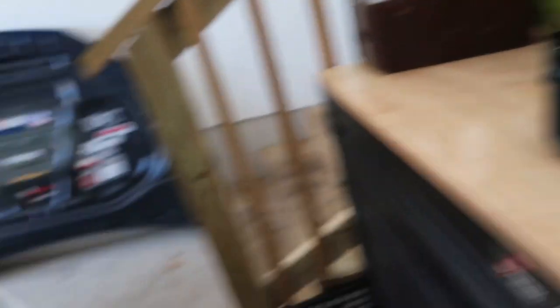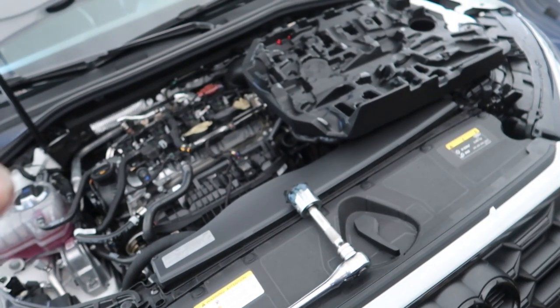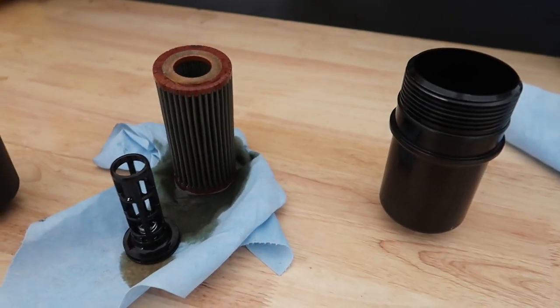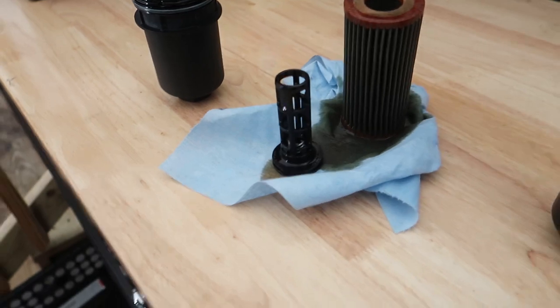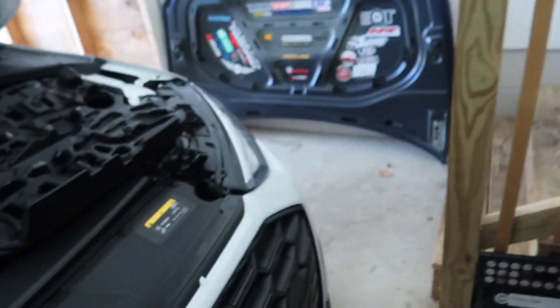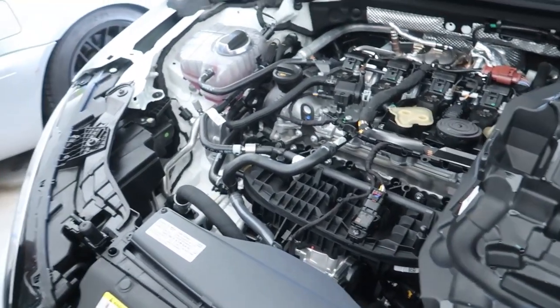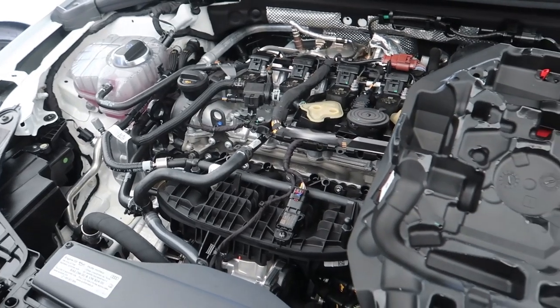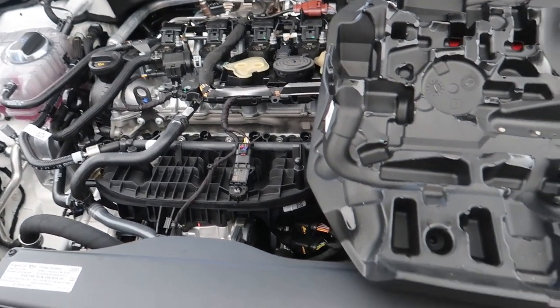I think we just hit about 1,100 miles. So I think this week I'll do an oil change, get a fresh filter in there. Then I'll do them every 5,000. I'll do trans every 10 or 15k, Haldex every probably 20k — they call for 50 on that. Definitely staying up early on maintenance.